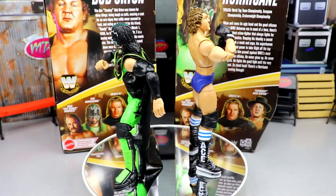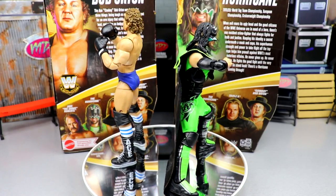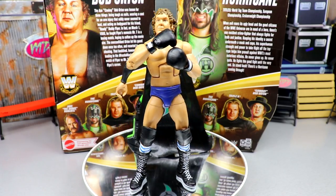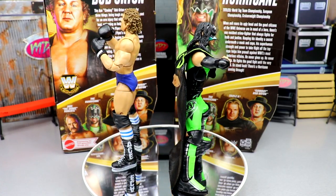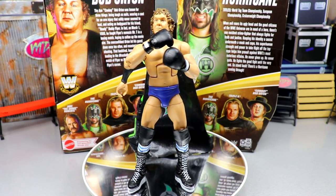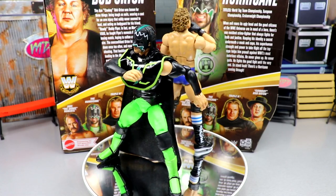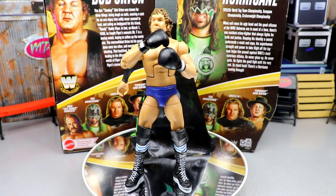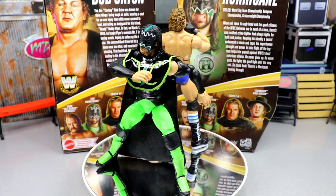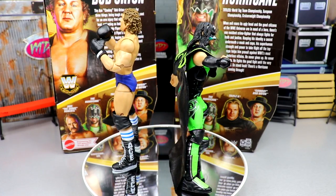Here's Hurricane and Bob Orton out of their packaging — I'm loving these a lot. The addition of double jointed arms across the board, from the main elite line through 2021 into 2022, and now fully put across exclusive lines, is just insane. It really adds to the quality of these figures. I feel like Mattel's figures continue to get better in hand, and I like these a lot already before we even dive into the details.